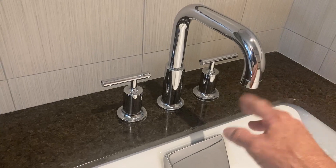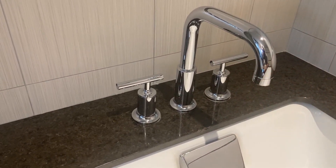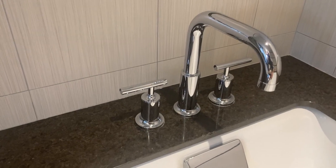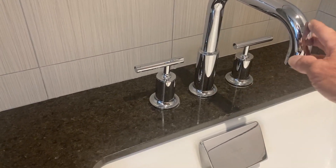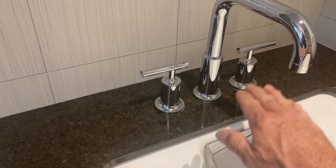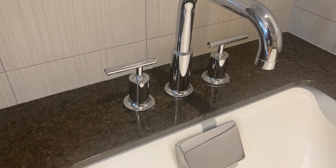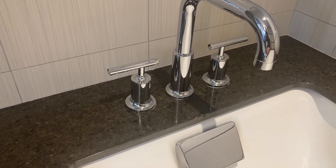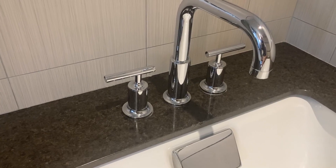This is the polished chrome. It's got a really nice clearance of 7.5 inches and the extension out 7.5 inches — really nice height, really smooth operating handles. They've got ceramic disc valves so they'll last a long lifetime of service with jerk-free performance.